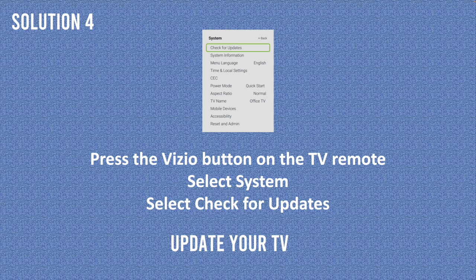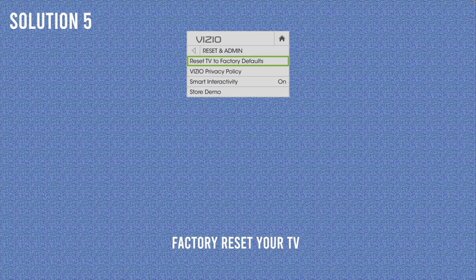For solution number 4, you need to check if your TV needs to be updated. Press the Vizio button on the TV remote — it looks like the Vizio logo. Then select System, and select Check for Updates. It will take just a few seconds for the TV to check if everything is up to date. If you need to download and install new firmware, it will ask you — just press OK to confirm. In a few minutes you'll be ready to go, and hopefully the flickering will go away.